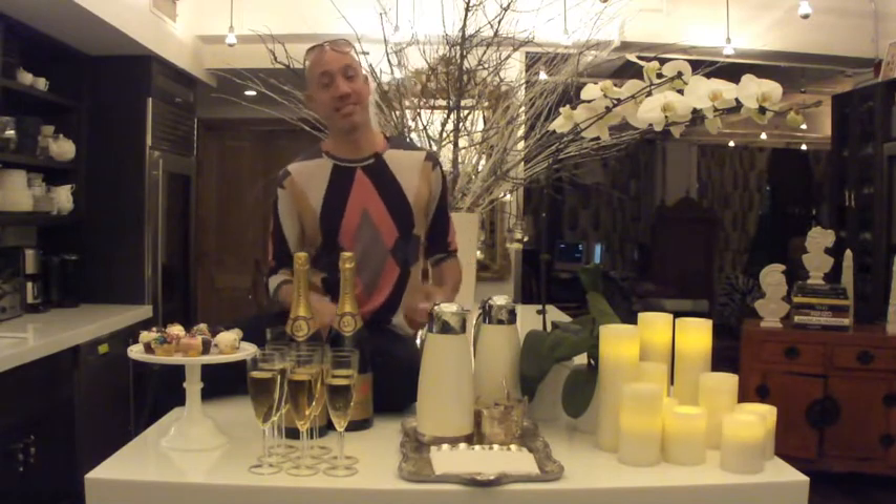Hi everybody, I'm Robert Brinney. Welcome to my Lazy Style Guide series — lazy ways to impress your fabulous friends. Today, tips for the lazy host. Here are five simple steps to throw a great dessert party.